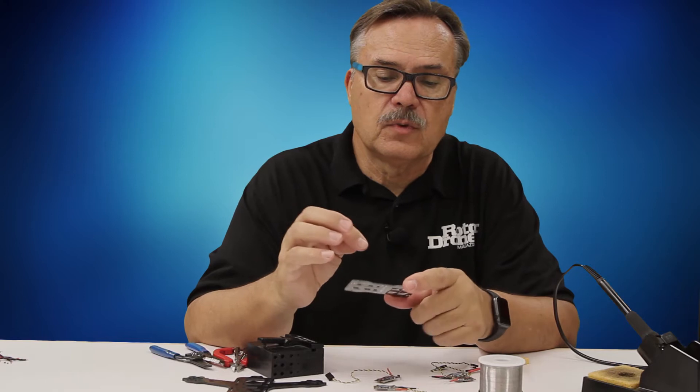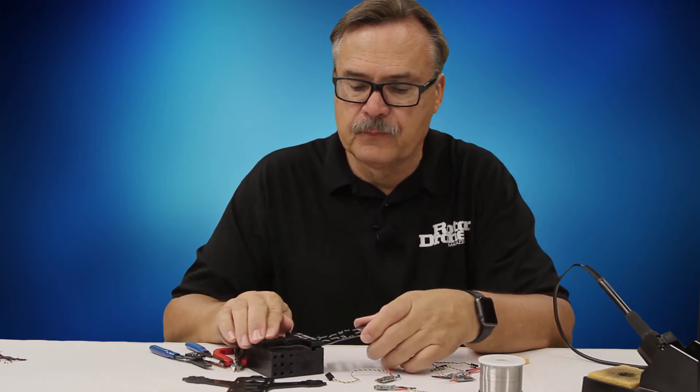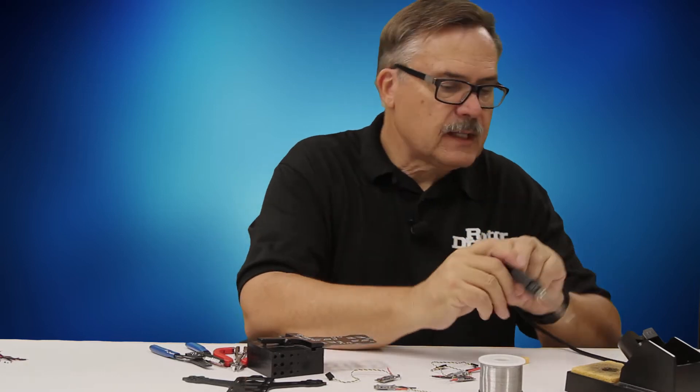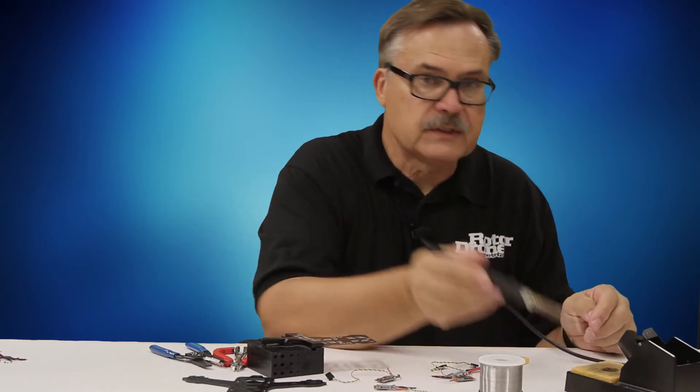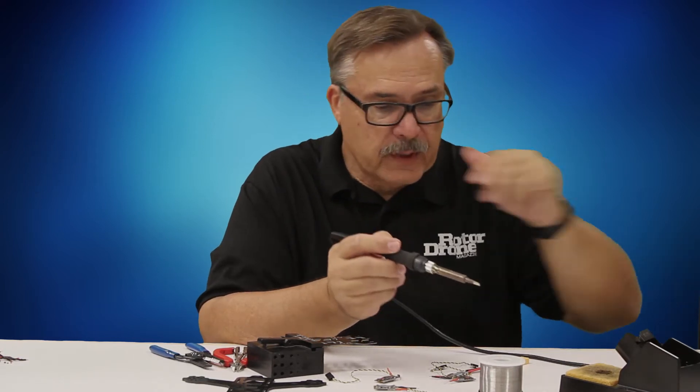What you want to do first is tin all of these — basically just put a little drop of solder on each tab — and that way it's good to go. I like to get my soldering iron all the way up to full heat. I generally turn it all the way up.